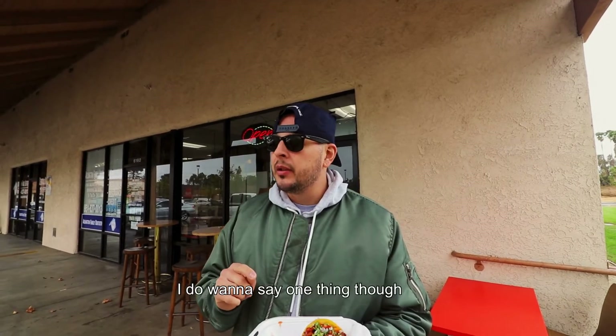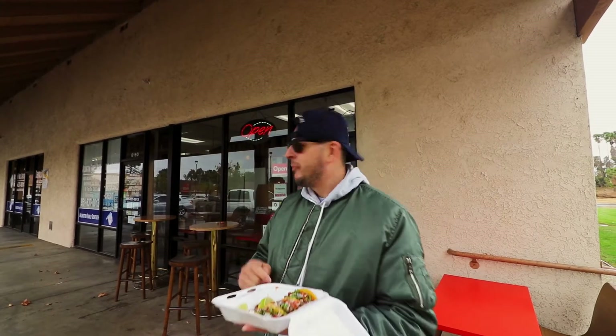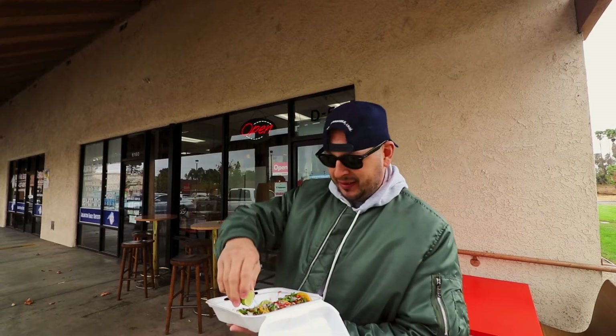I want to say one thing though — it's a good day to have a good day, and it's even a better day today because it's my birthday. And tacos is the best gift. Here we go.